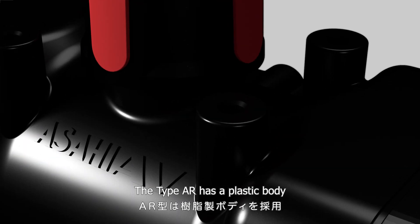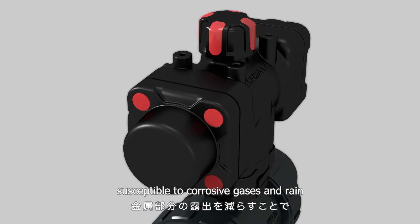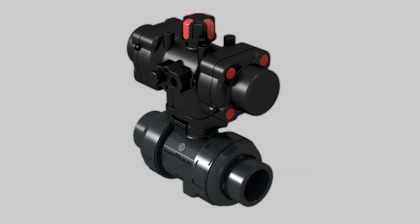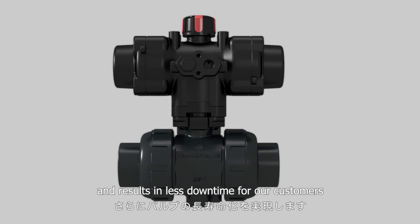The Type AR has a plastic body which cuts down on exposed metal parts susceptible to corrosive gases and rain. A reduced replacement frequency leads to minimized maintenance costs and results in less downtime for our customers.